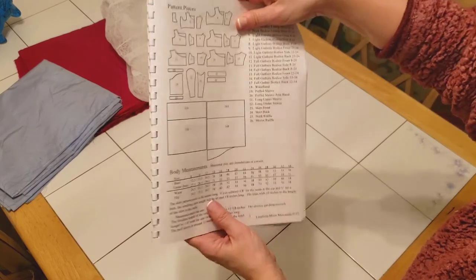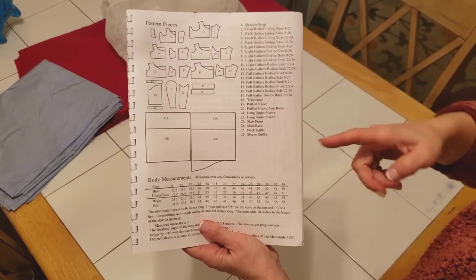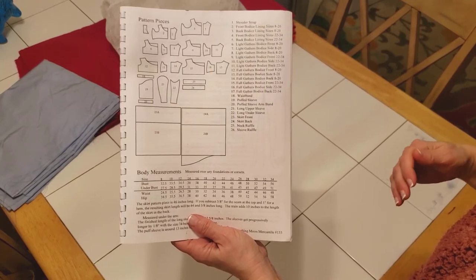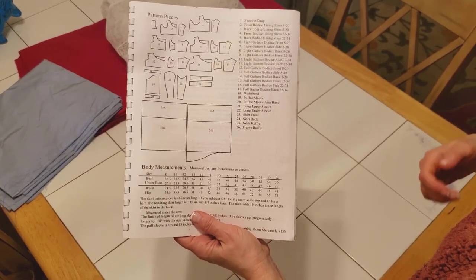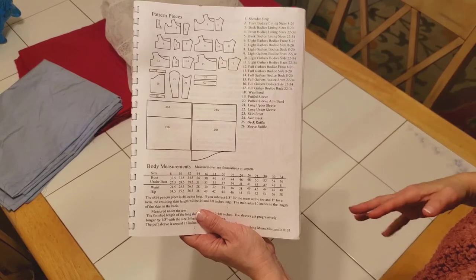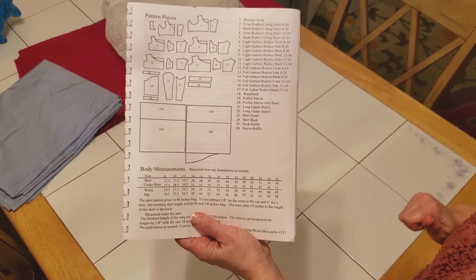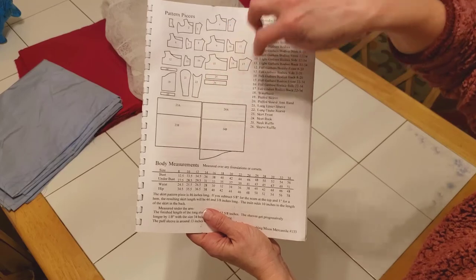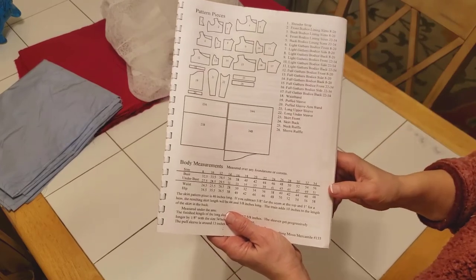The next page is the first we'll be using for instructions, listing all the pattern pieces for the different assembly options. This garment can be assembled in many different ways — a highly gathered bodice and skirt, a straighter bodice and skirt, a straight or gathered skirt, a straight sleeve, a puffy sleeve, a three-quarter or full-length sleeve. That's really nice because many other historical garments are very strict in how they look, so we have a lot more creativity with this gown. I'll be going through and marking everything I need, highlighting the pattern piece numbers.